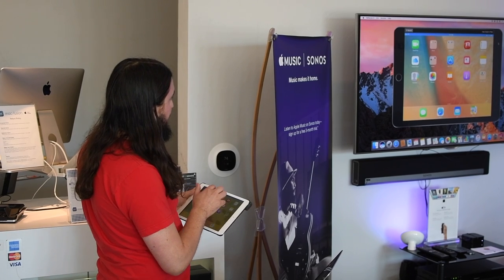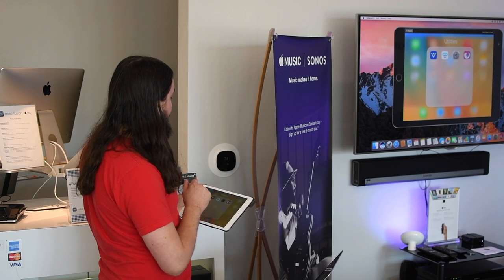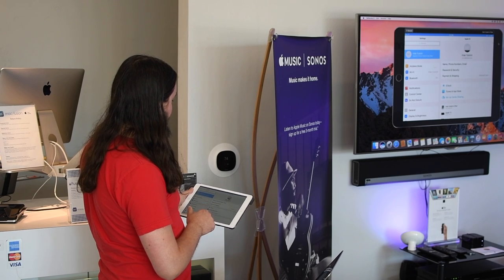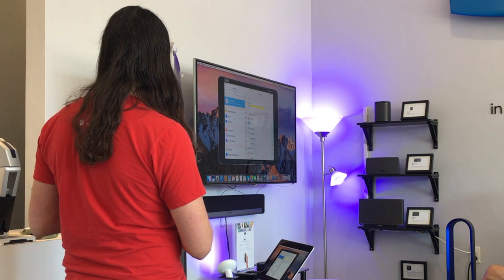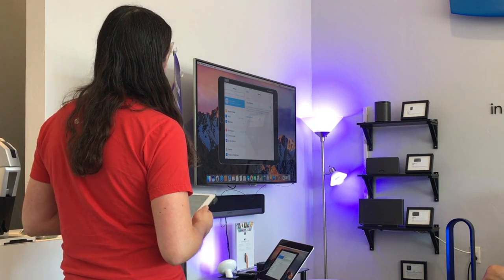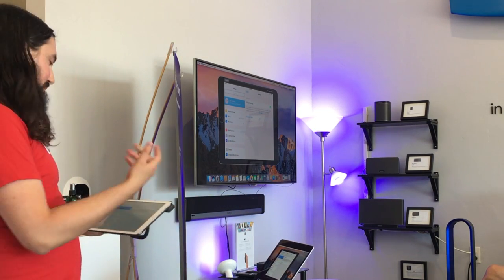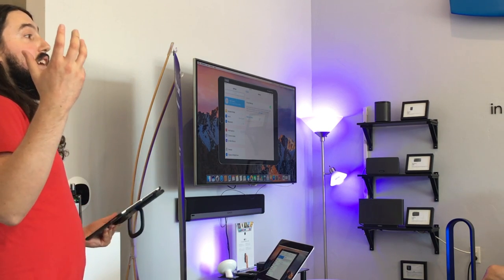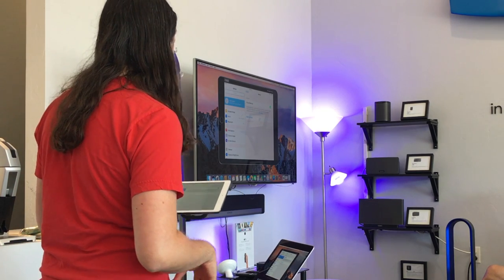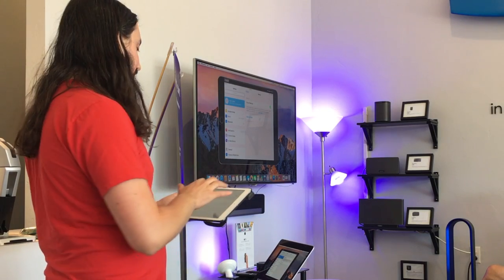Really all there is to enabling iCloud backup is turning it on. In Settings, go up to the Apple ID at the top, go to iCloud, then iCloud Backup right there. You can see it's turned on - it backed up at 3:45, right before class when I was plugging it in to charge. Didn't even have to think about it. This is a really good way to back up because of its completeness and how automatic it is.